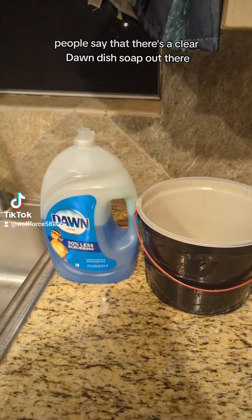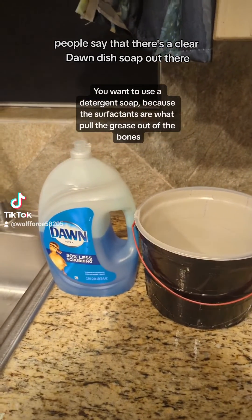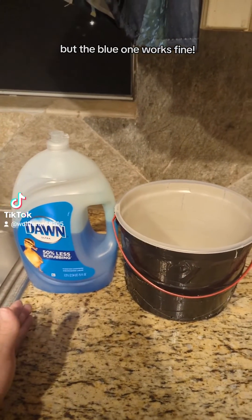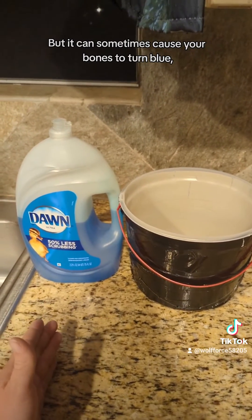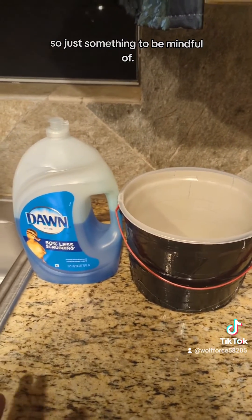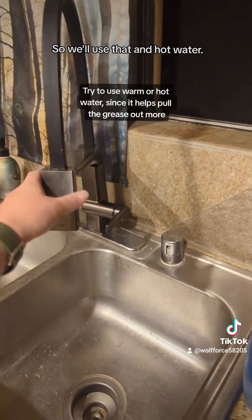This is very simple and we're just gonna use two ingredients: Dawn dish soap and hot water. People say that there's a clear Dawn dish soap out there — I've yet to see it in my stores. The blue one works fine, but it can sometimes cause your bones to turn blue, so just something to be mindful of.